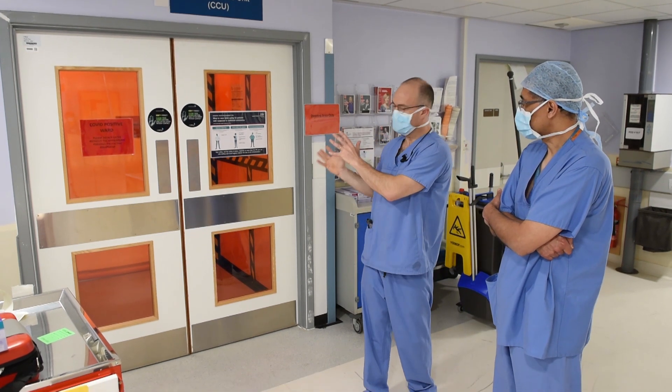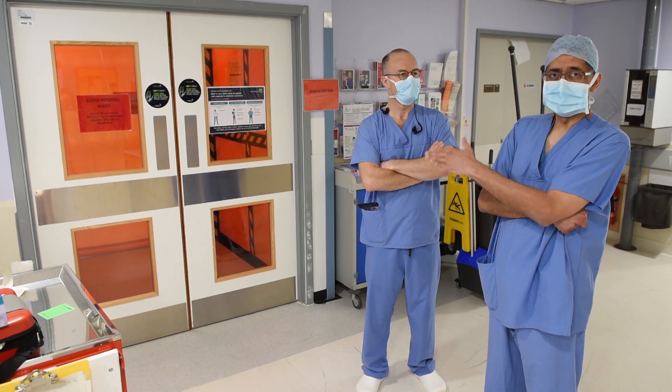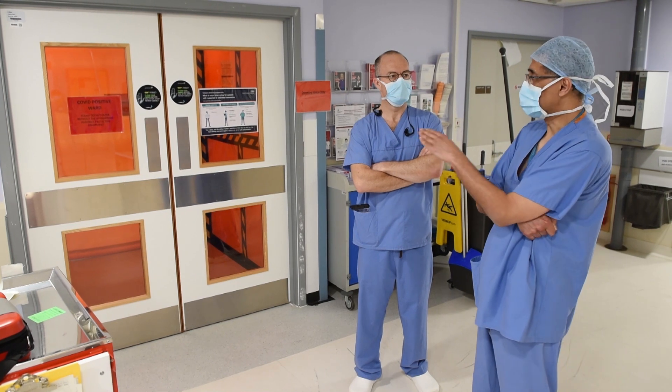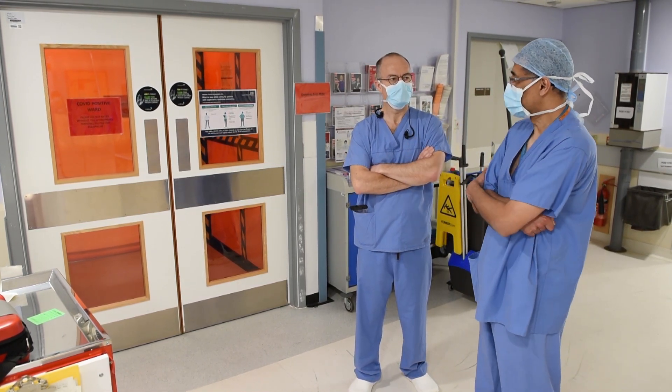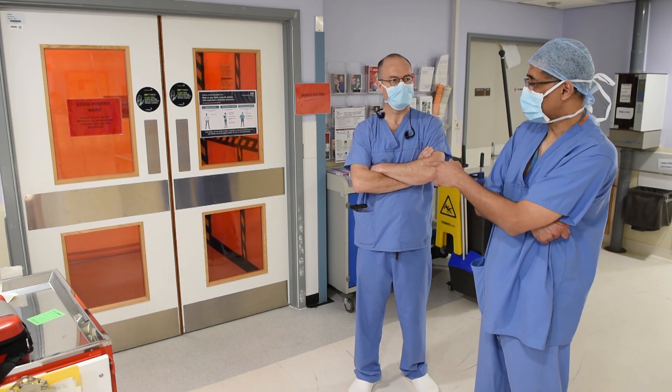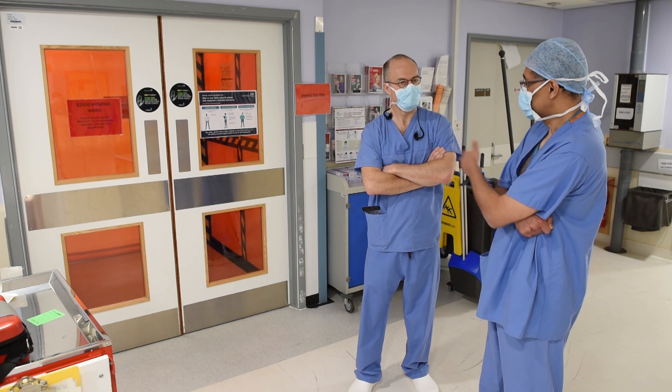This will be where we undertake non-invasive ventilation and aerosol generating procedures. At the moment there are no patients in there, so we can go in with our camera without donning full PPE, just to show you the environment. Luke, do you want to walk through and the camera will follow.